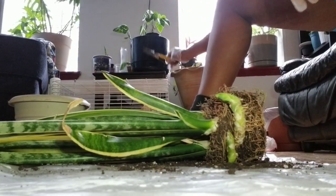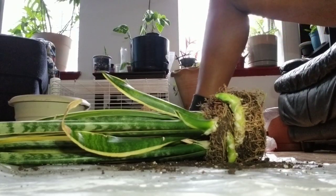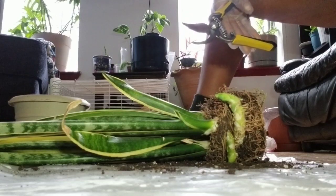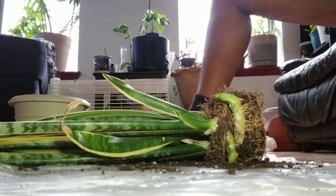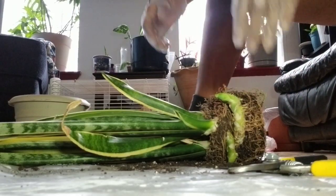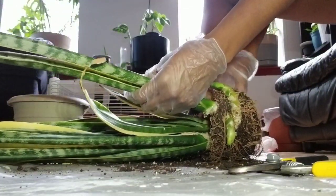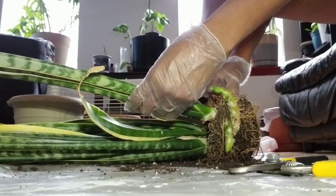I'm going to grab my shears — they are already clean. You should always use a nice pair of clean shears, or whatever cutting tool you are using, make sure it is sterilized. I'm just going to place it here because I'm not really sure if I want to cut that yet. I'm going to see if I can work out some more of this soil before I actually do any cutting.